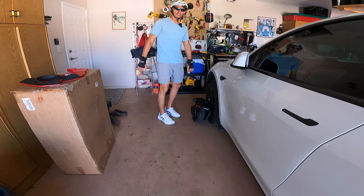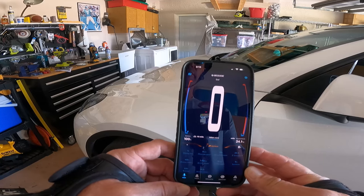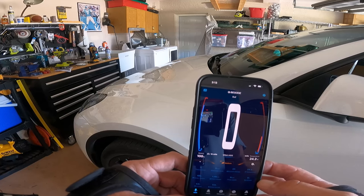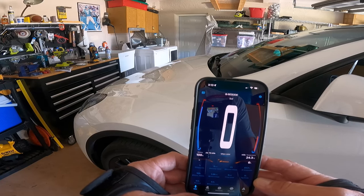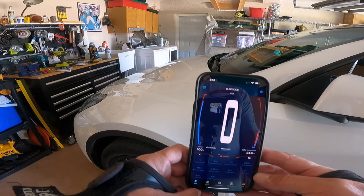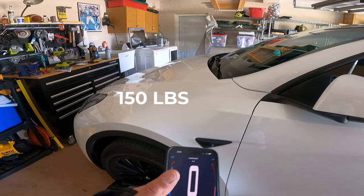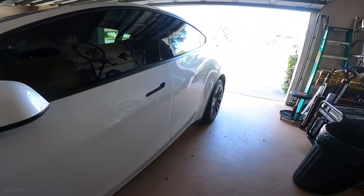Alright, I'm going to do a range test on this so you don't have to. We're at 100% battery, just came off the charger. On the app it estimates we can go 10 miles — I don't believe that, but that's what it says. I was going to use my GPS but the battery's dead, so you'll just have to deal with app distance. My riding weight is probably between 185 and 190 pounds, and this is supposedly officially rated for only 150 pounds.